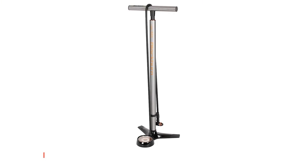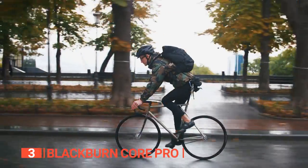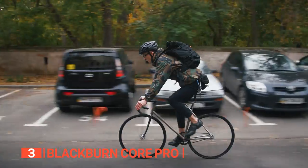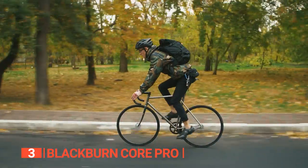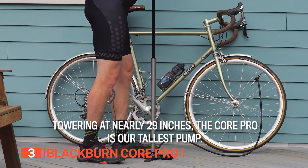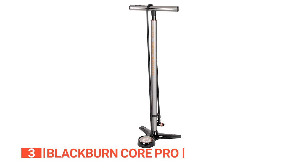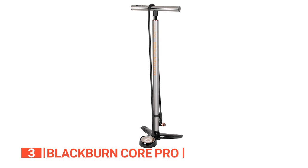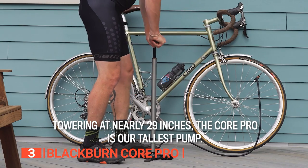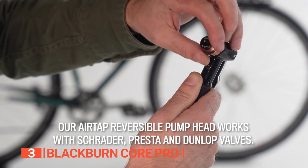The third product on this list is the Blackburn Core Pro. Flats happen, but having the best floor pump for your bike can ensure your tires are always fully inflated before a ride or after a flat. The Blackburn Core Pro pump is a reliable choice for both cycling enthusiasts and those who simply want a trustworthy pump. Standing at a whopping 33 inches tall, this pump is a powerhouse whose height allows for quick inflation of almost any type of bike tire, although it's not the most portable option.